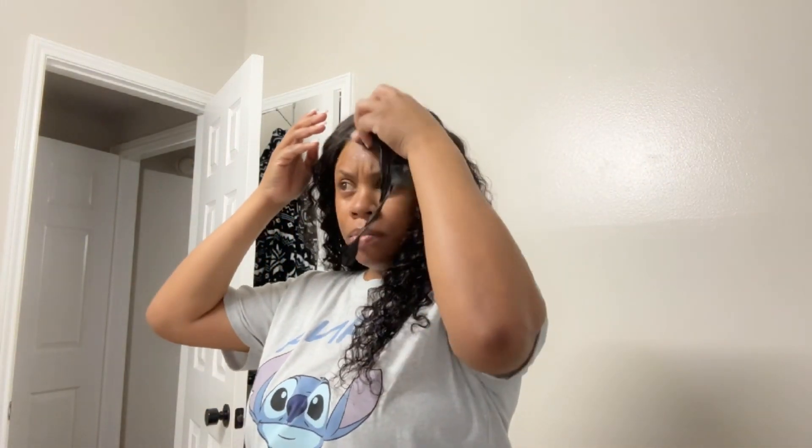I was very, very impressed. I have done a Wig Fever wig before but I've never done a review like this, and they did not disappoint then, and I had a feeling they were not gonna disappoint now. Right here I'm actually wiping off some of that orangey concealer — like I said, I should have used my foundation.